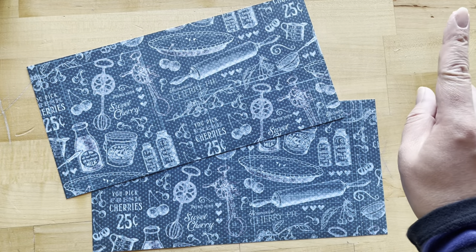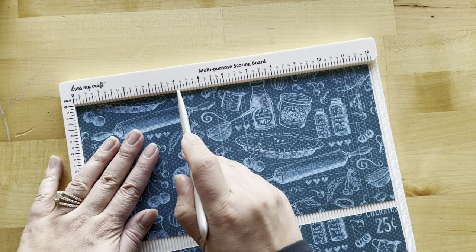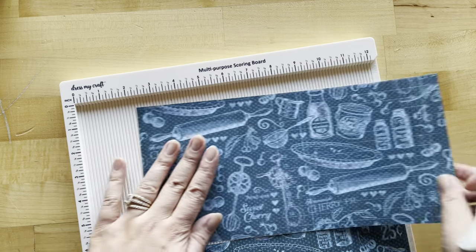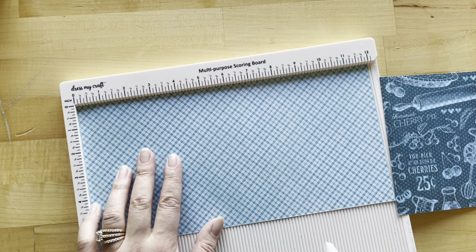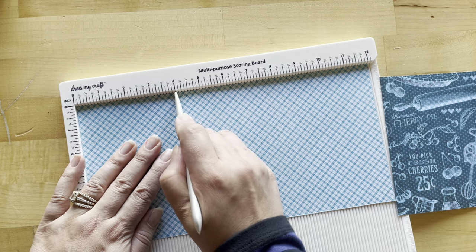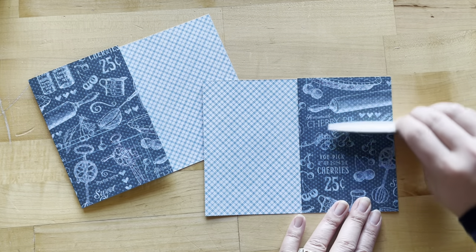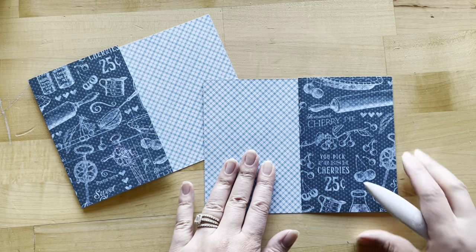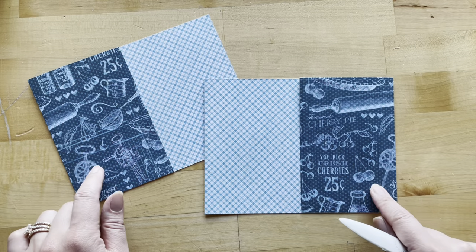For step 14, take Homemade Goodness and cut two pieces to 12 inches by six inches. Score one piece at four inches on the blue side, then flip it over to the plaid side and score the other piece at four inches. Crease both on those score marks so the plaid is on the back and the kitchen tools are on the front.